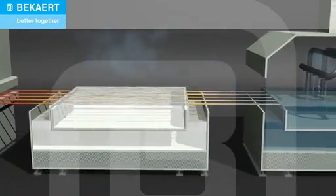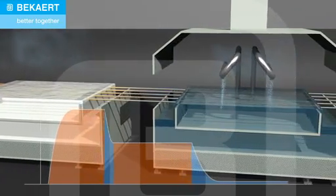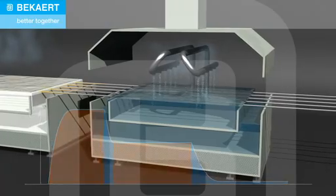Patenting transforms the steel structure into a homogeneous fine pearlitic structure known as sorbite. This is the optimal structure to create the highest mechanical properties for further cold deformation.